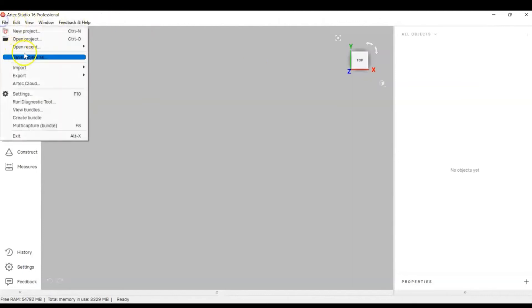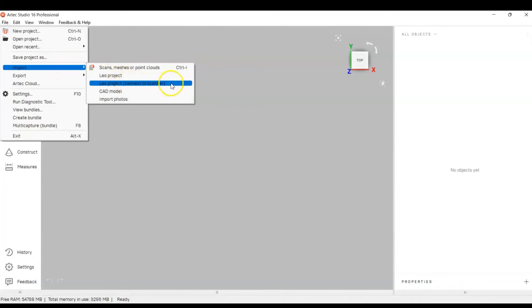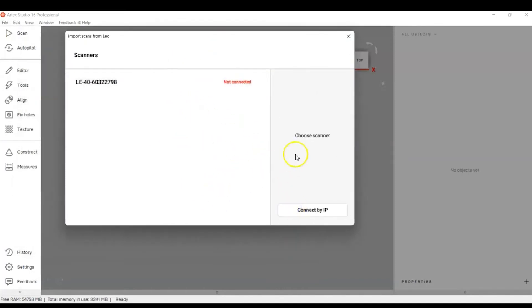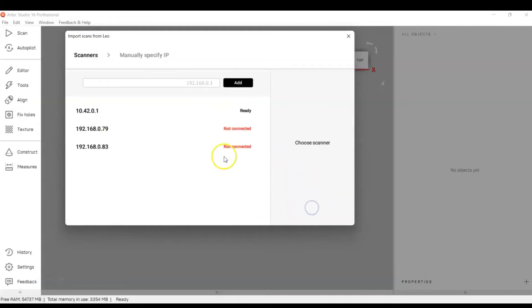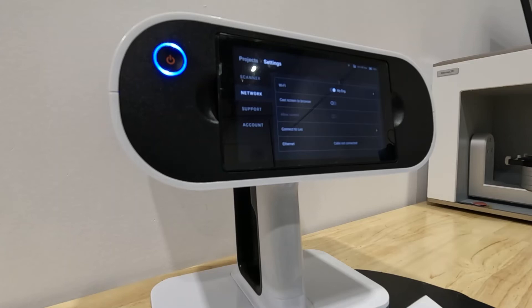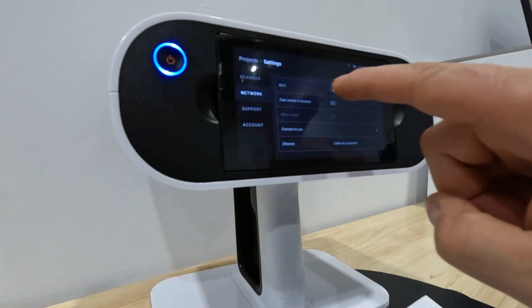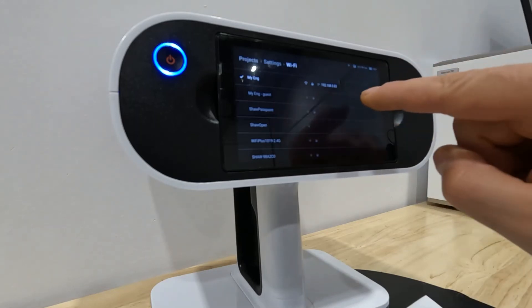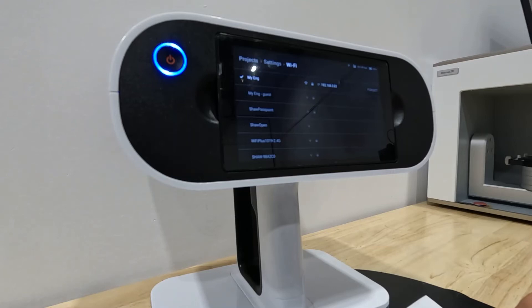If you see 'Not Connected,' exit and go to File, Import, Leo Project, Connect to Scanner. If it still says not connected, another way to connect is by IP address. Click 'Connect by IP' and enter the IP address. To retrieve it, go to Settings on the Leo, under Network, under your Wi-Fi name — click the arrow and it will display the IP address.